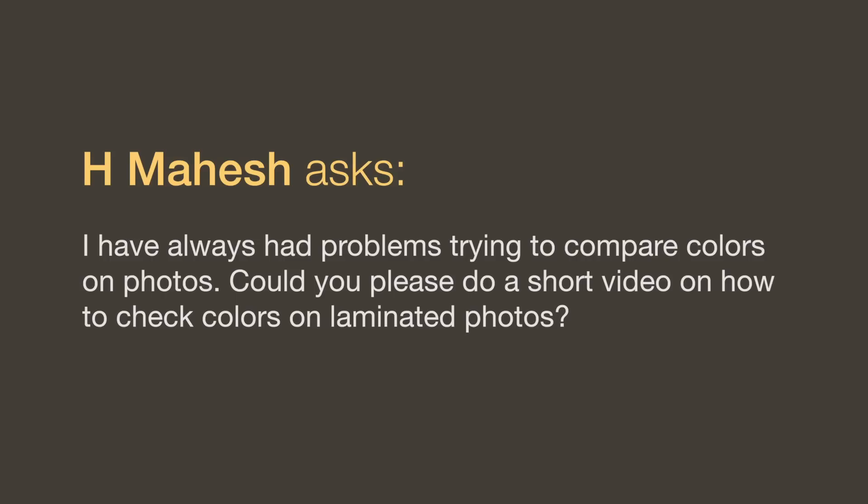I have always had problems trying to compare colors on photos. Could you please do a short video on how to check colors on laminated photos? There's really nothing to it if your lighting is set up right. The two main issues are: first, make sure you're working with a laminated photo or a type of photograph that you can put oil paint on. Some printers — if you try to put oil paint on the print — the dryer in the print will cause the paint to almost instantly become flat and matte and you can't tell. So it needs to be a laminated photo.